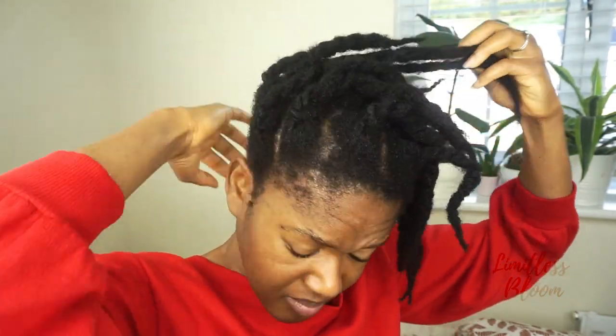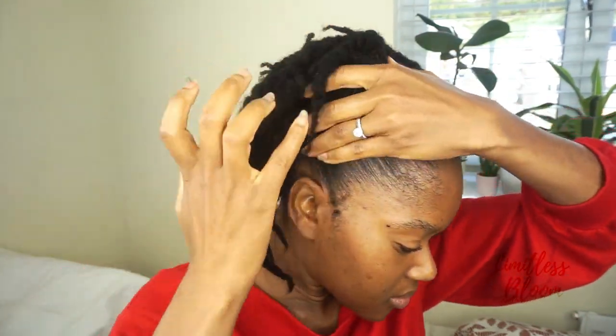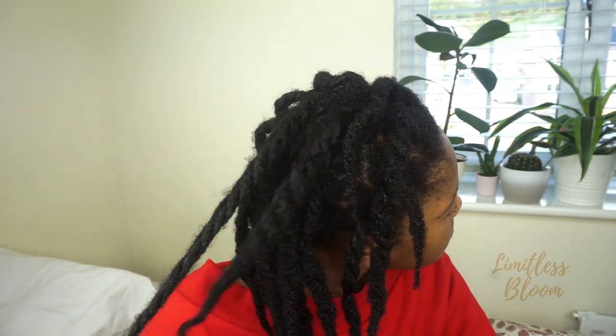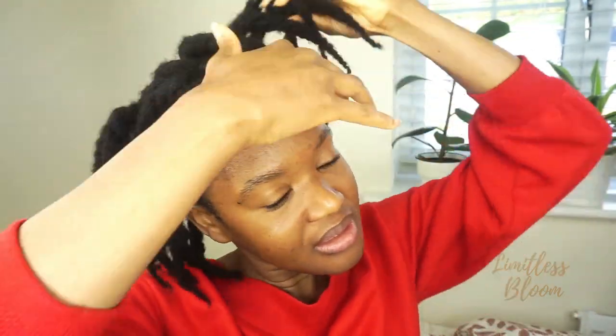I'm applying it to the hairs at the roots just to make sure they're all coated in order to keep the water in. This is really just a lazy way of doing it because if I don't do it like this, I would have to undo each twist and really do the LOC method, which I just don't have the time to do all the time. So I just apply some water and then follow up with any oil I have, usually this almond oil, and once I'm done I just call it a day.